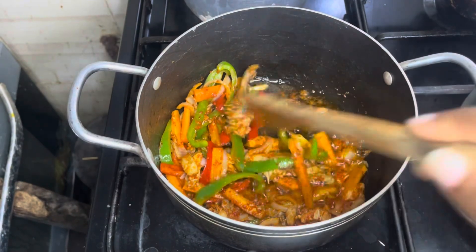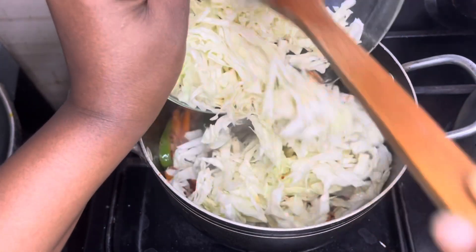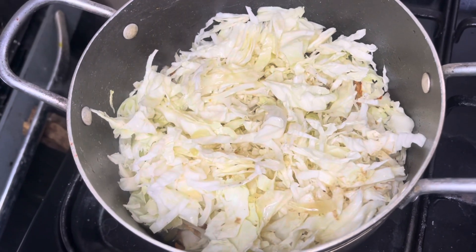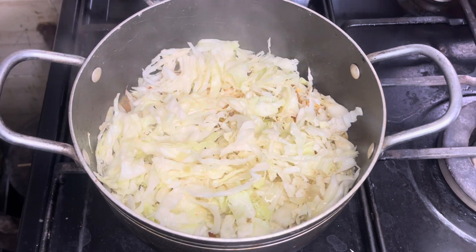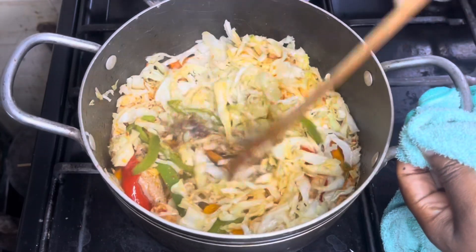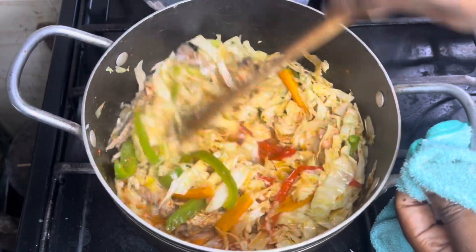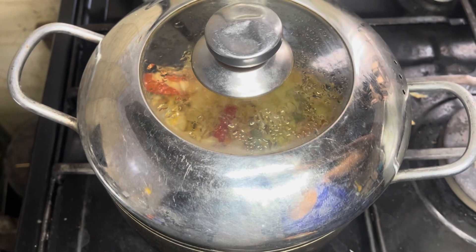Now we add our cabbage. Remember we sliced it and kept it in water — drain it out and add it into the vegetable mixture. Then add your meat water or chicken stock, plus a little extra water. Cover and cook for three minutes. After three minutes, open the pot and stir, checking the texture of the cabbage — we want it crunchy, not too soft. Cover for one more minute.